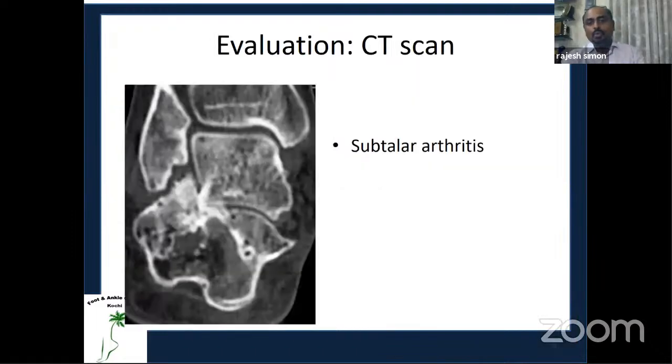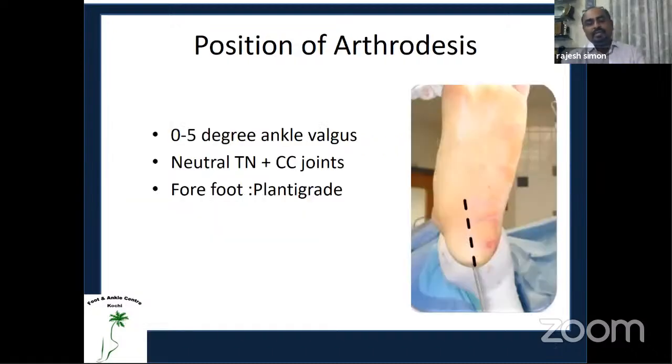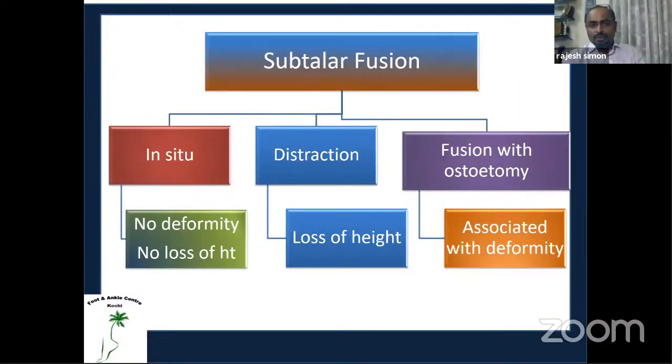A CT scan is helpful to understand the pathoanatomy of the subtalar region. The desired fusion position is zero to five degrees of hindfoot valgus, with the talonavicular and calcaneocuboid joints neutral and the forefoot plantigrade. You can perform subtalar fusion in situ if there are no deformities, or with distraction if there is loss of height as seen in calcaneal fractures, or with osteotomy if there is an associated deformity such as flat foot.